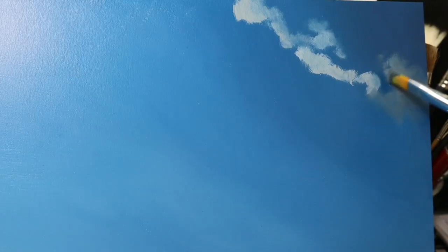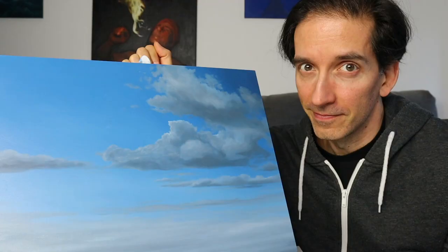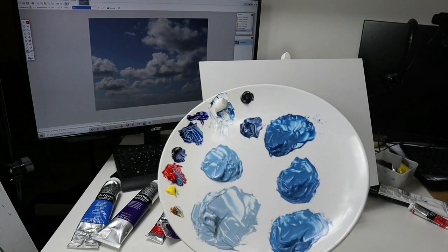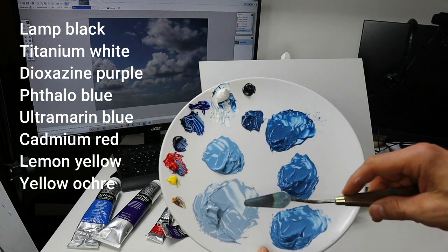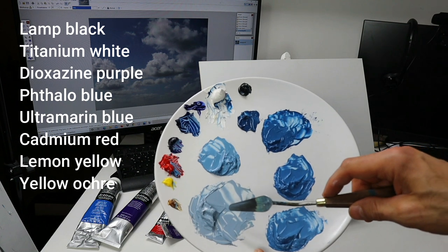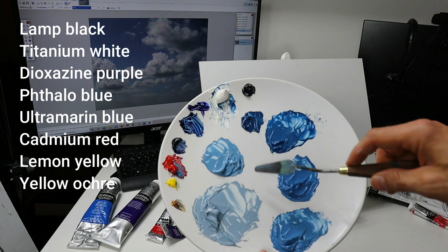Hello again. In today's video we are going to paint this cloud painting here. I will show you how to build up the different layers. This here is the palette for the painting. On the left side we have the colors, and I pre-mixed these colors here for the background, the first layer.